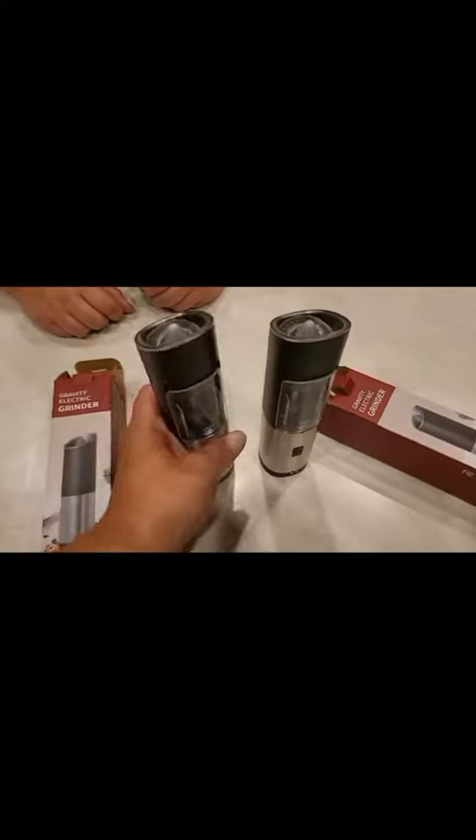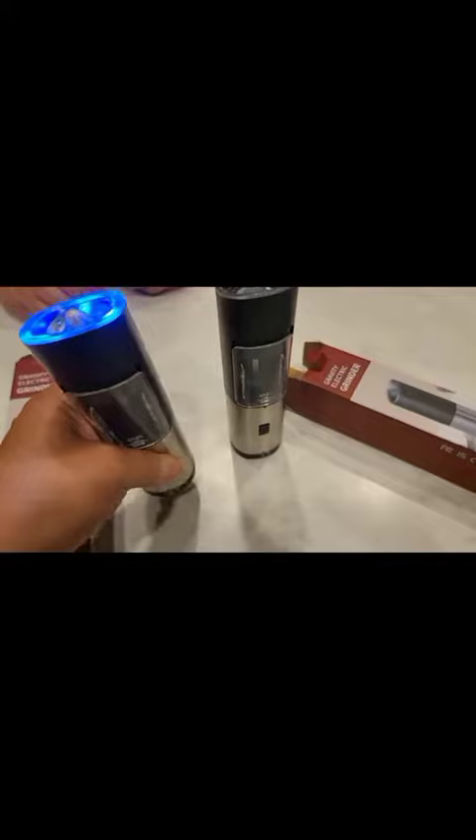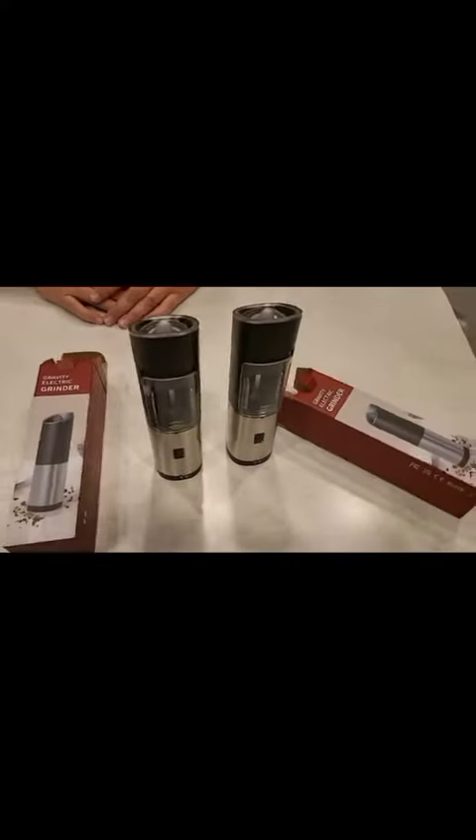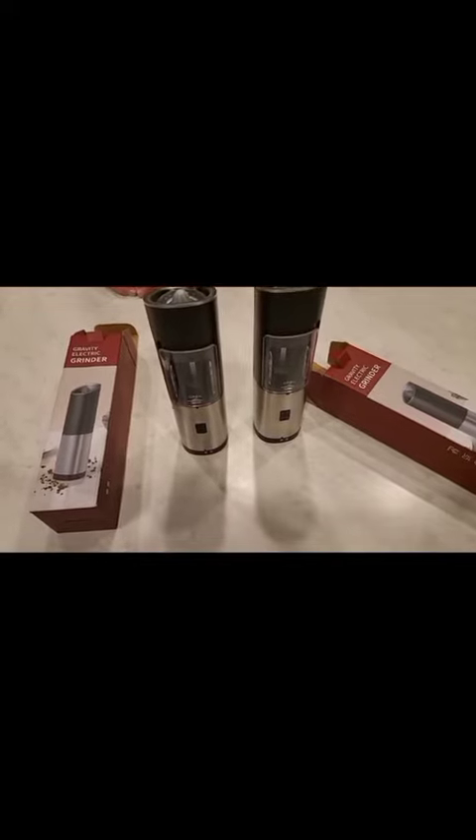I don't think they're distinctive to salt or pepper — they look like they're the same thing. So whatever you use one for, just continue to use it for that. Gravity shaker — that is fun! Really nice. It shuts right off. So that's it guys, hope this review helps. I think it's a nice product.